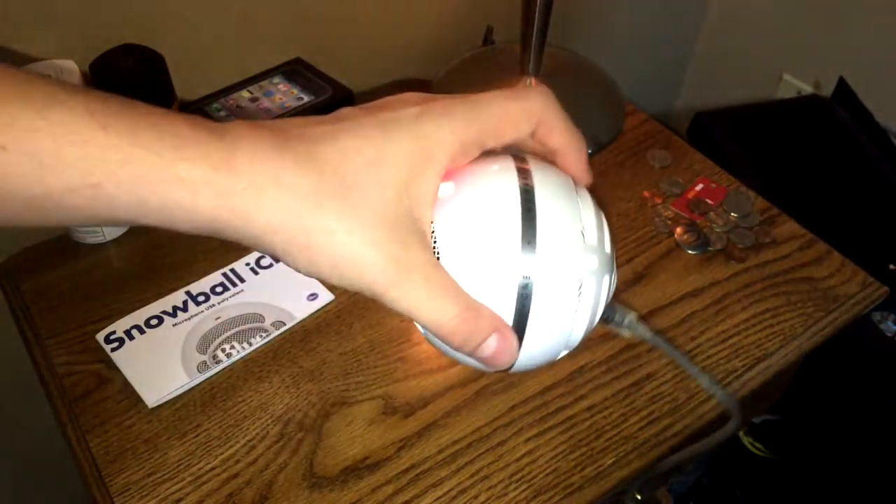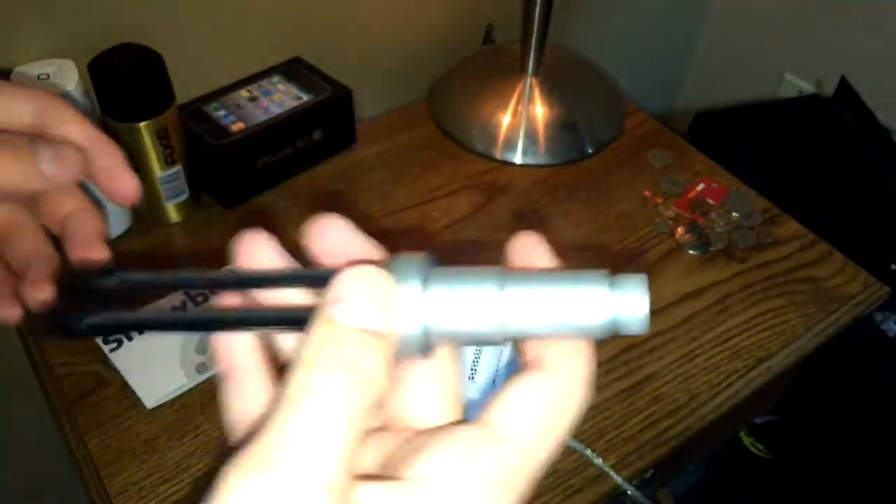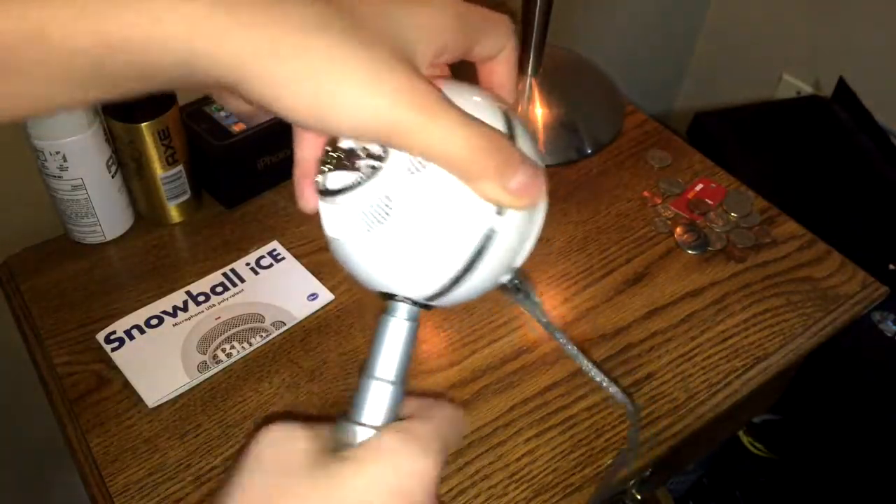This screws off as seen here, and you have a little snowball, but obviously you would want to use the stand. Even the stand is quite heavy. I mean, you'd think it would just be like a little plastic, barely working stand for the price.